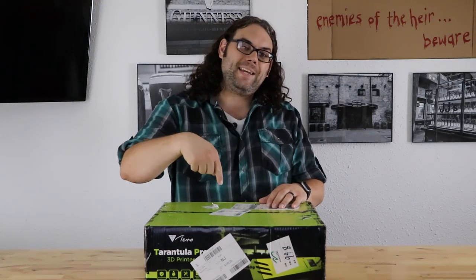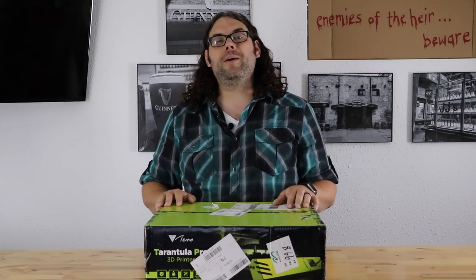Hey everybody, I got the Tivo Tarantula Pro and we're going to build it today. My name is Jim and this is the Edge of Tech.